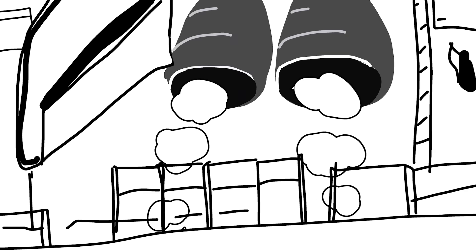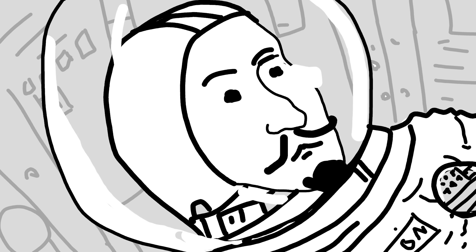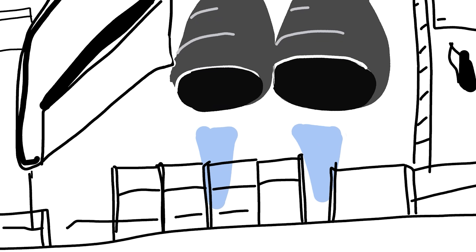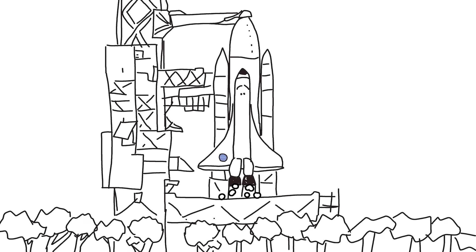All system check. T-minus 10, 9, 8, 7, 6, start your engines, 4, 3, 2, 1, and lift off.